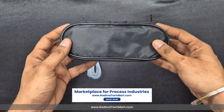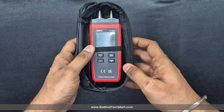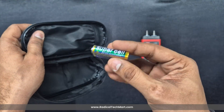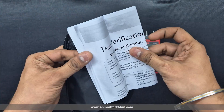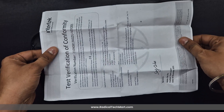Now let's check out the black pouch. Inside the pouch, we get the UT366A Digital Manometer itself, three AAA batteries so we can use it straight out of the box, a user manual, and a couple of certification cards. Everything is neatly packed and ready for industrial use.